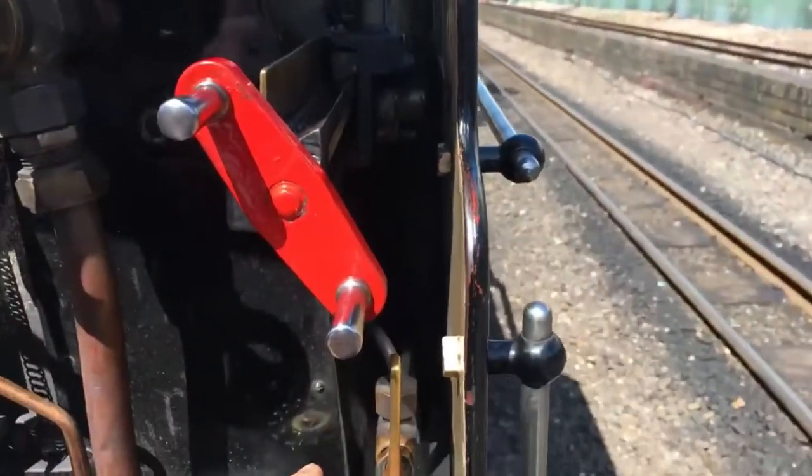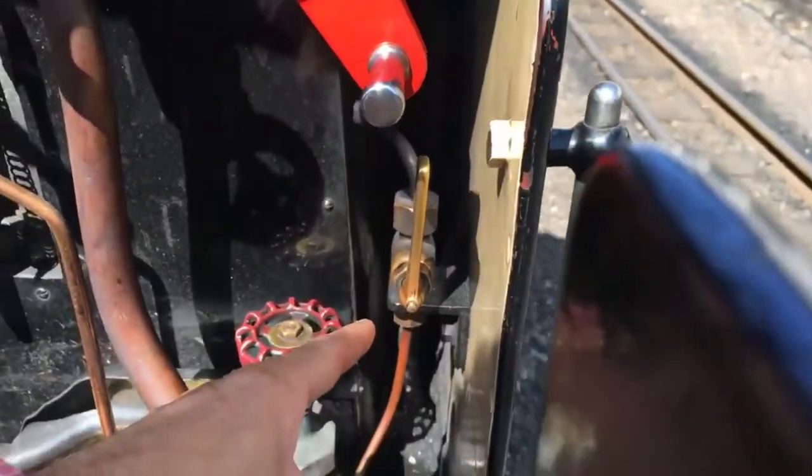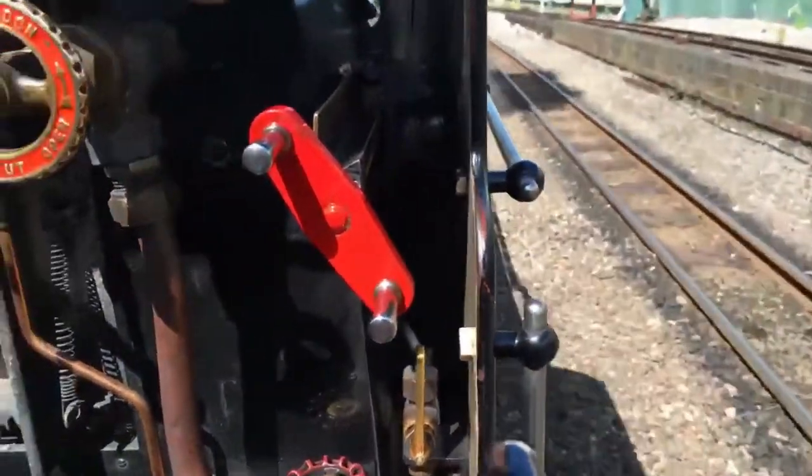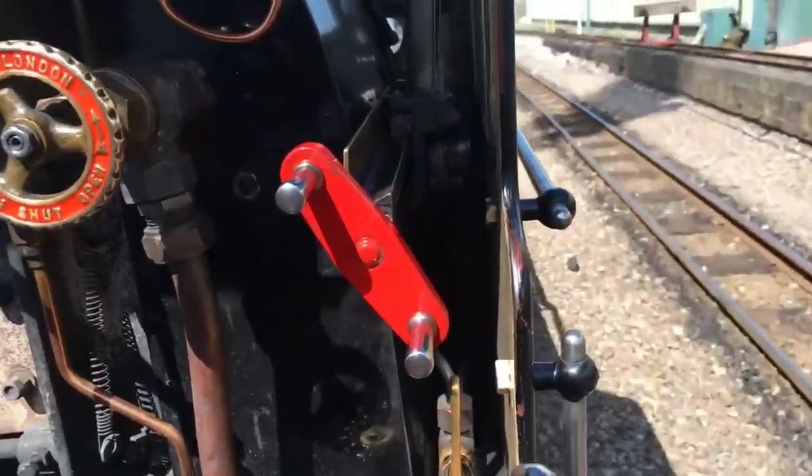The handle down here that I'm pointing at — that shuts the cylinder drain cocks. That was what was leaking or hissing steam out down below the cylinders.